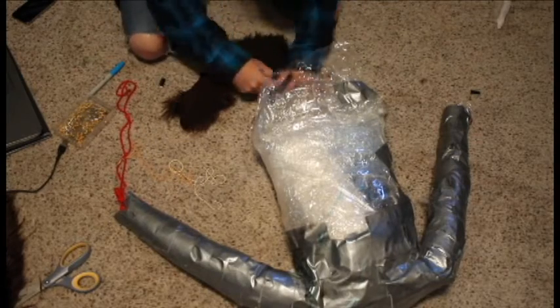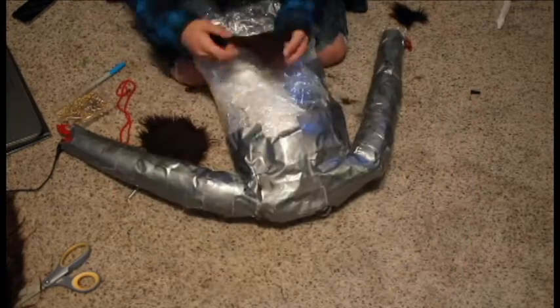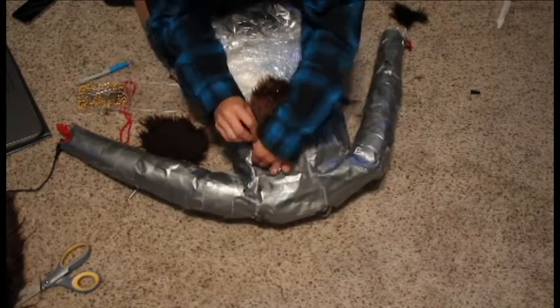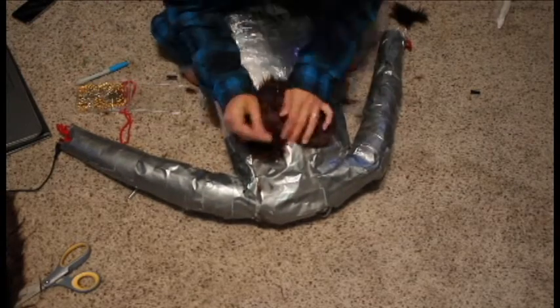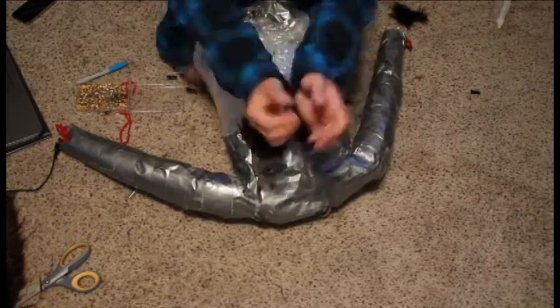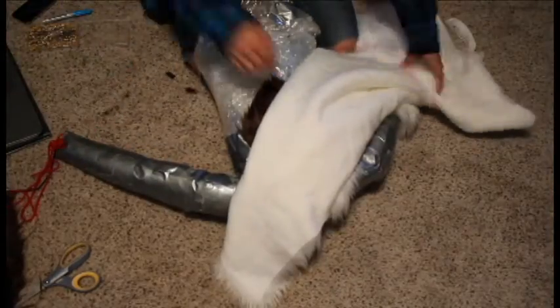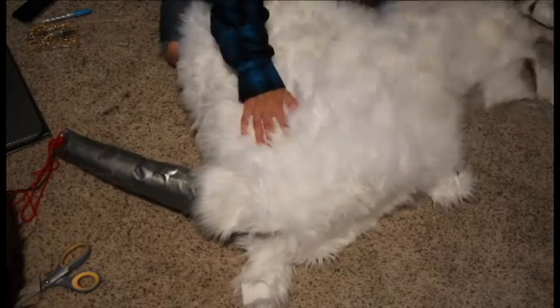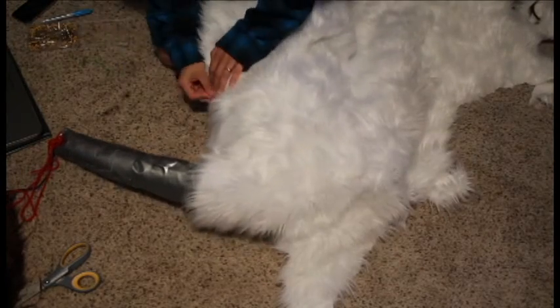You're going to do the ladder stitch on your arms and that'll complete that. Moving on to the torso — what I've done, and you can barely see it, is I took a blue marker and wrote the pattern I wanted onto my duct tape dummy. At this point I'm about 90% out of fur, so I'm using scraps and the last of what I have to make this work.